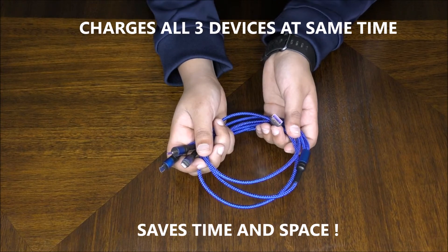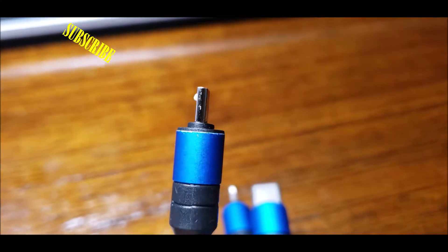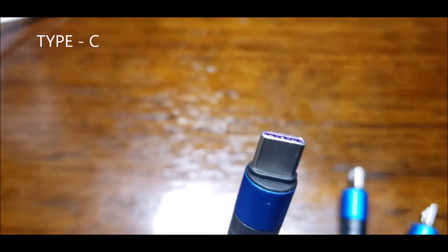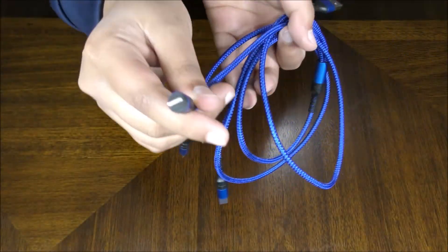It charges all of the devices at the same time. You can see there's a micro USB, there's a Type-C cable, and a Lightning cable in here.